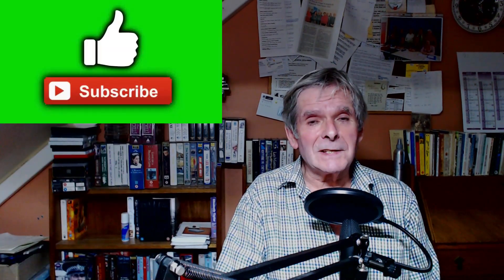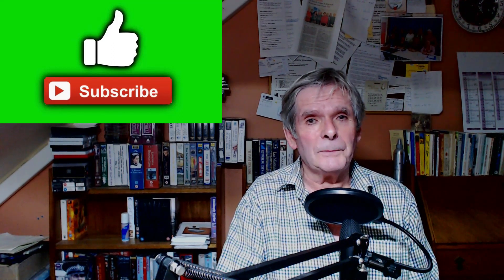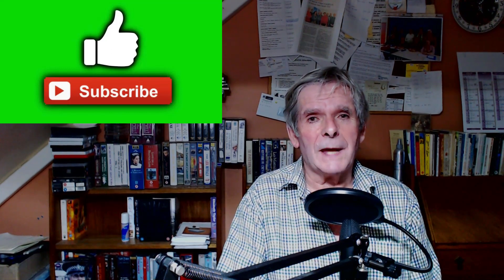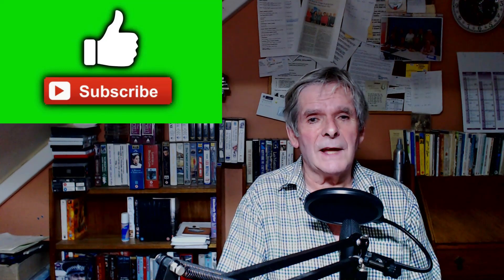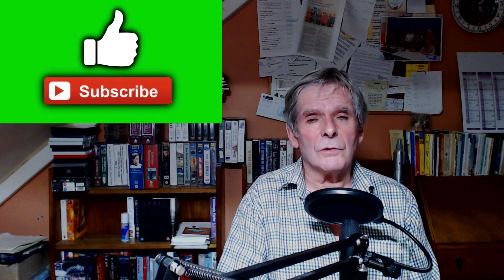Thank you for watching. If you like it, please give us a like and think about subscribing to the channel. There's a link to show you about all our other publications. Remember, there are 200 audio stories — you can download everything free of charge — ten books including picture story books and stories for kids.